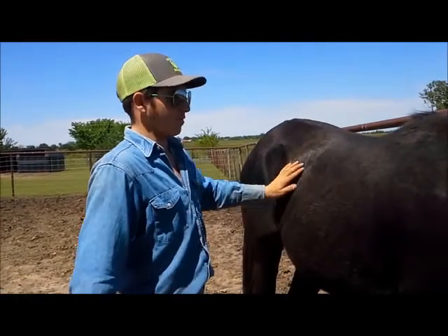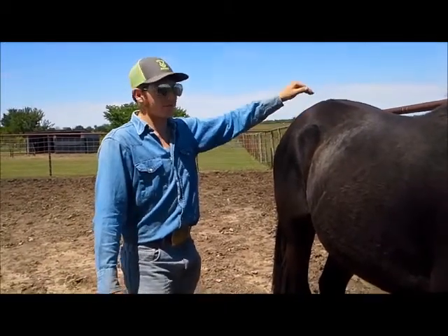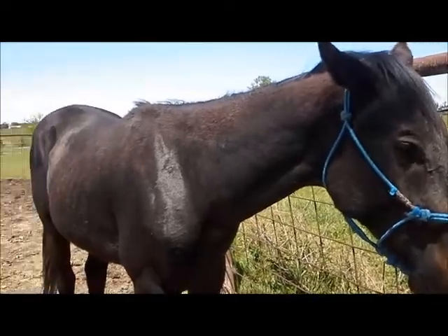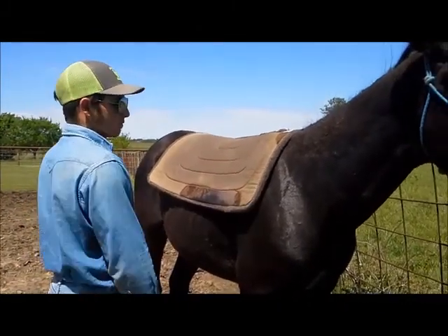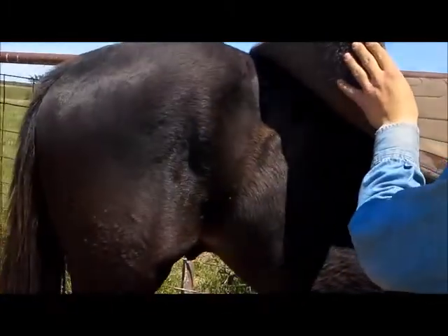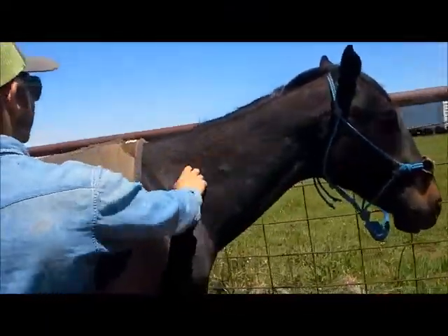Just let him be. He'll roll around and pop it back in. But we do have to watch him and be careful. Today he was supposed to take a saddle, which we're not going to do. But he is going to take a pad because a pad is not going to put pressure on that. You can actually see that the pad sticks up over that and it's not rubbing on it, not putting any weight or pressure on it. So he's good to do that.